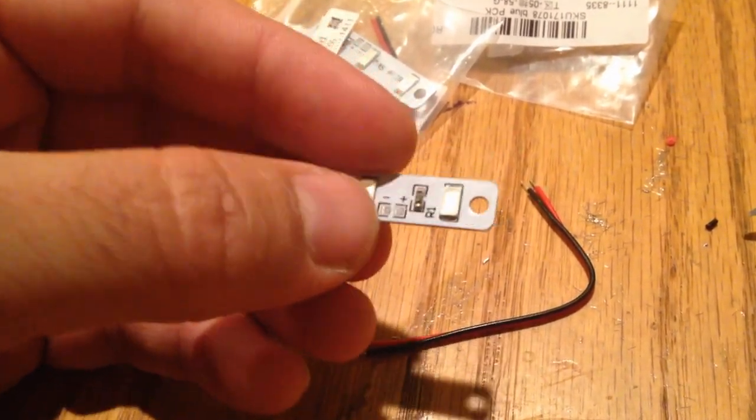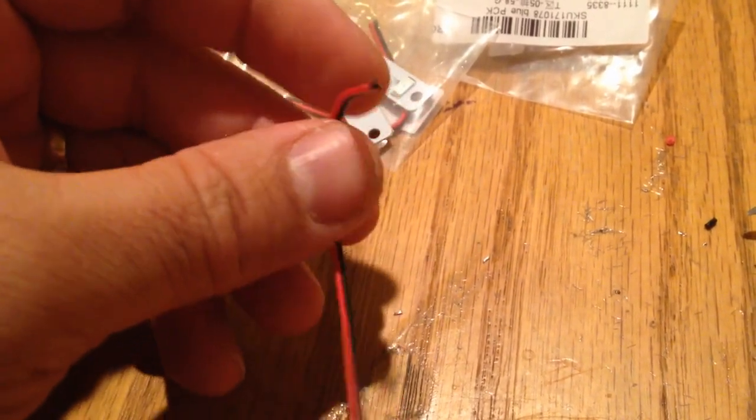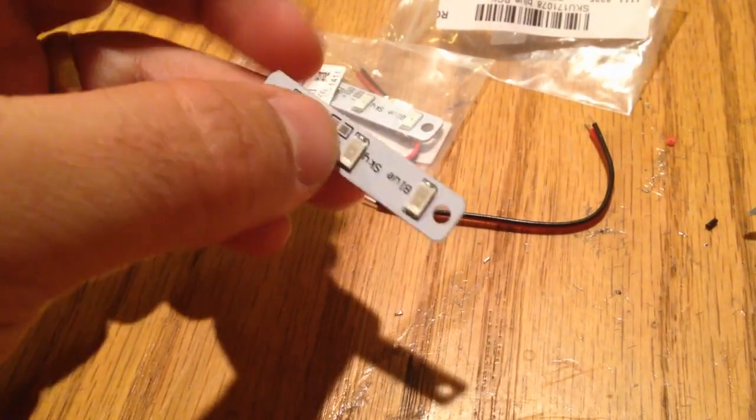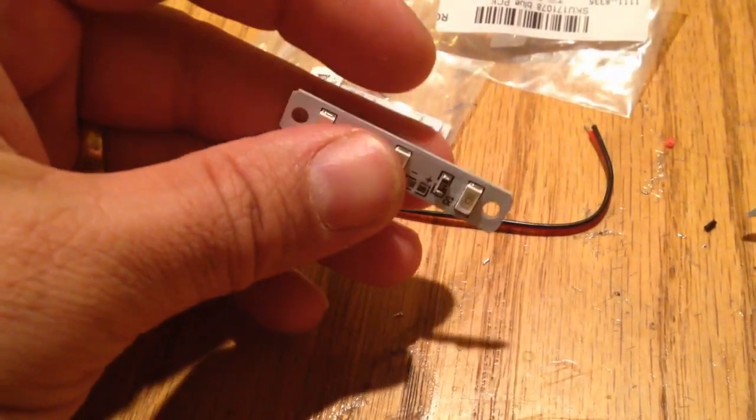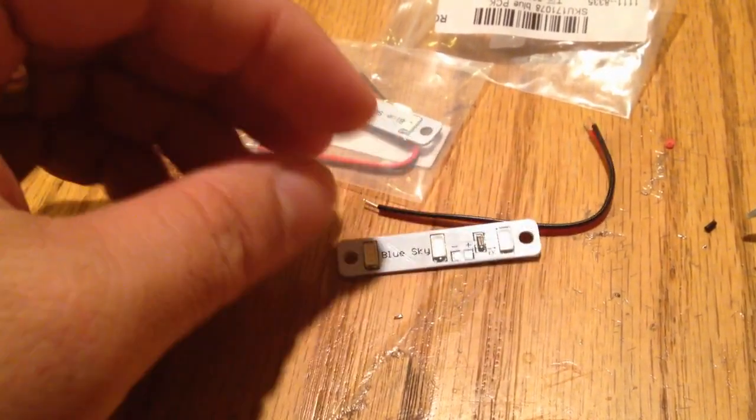They come in blue and red, and they have pads — not the best material, it's not silicone, but it'll do. They are blindingly bright, easy to mount, and perfect for a mini.